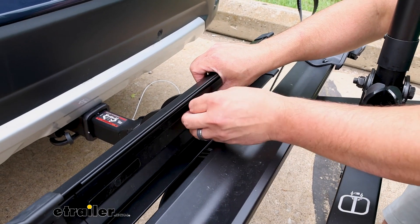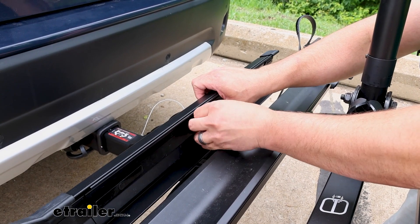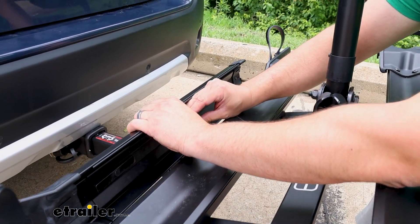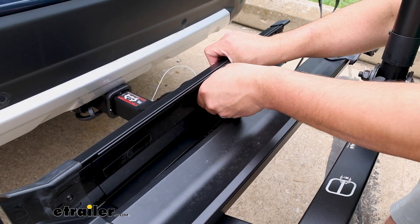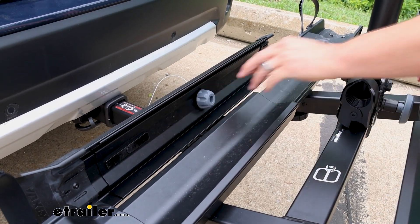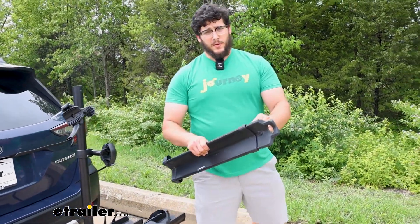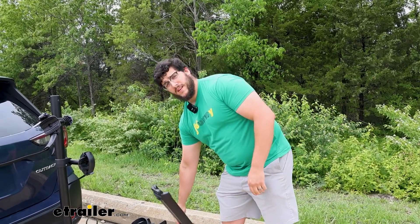Like I was saying, the Hollywood Racks Destination e-bike rack is really nice because its ramp is super simple to use. Just loosen the back, slide it out, tighten it back down, and then attach it to the back of the carrier.